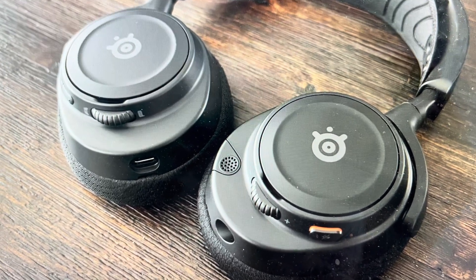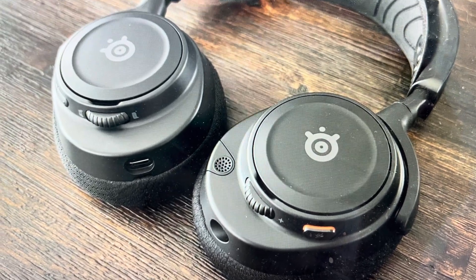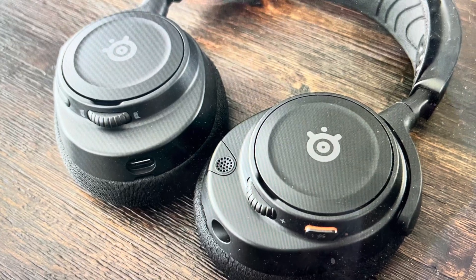The second reason you might want to do this is just for any variety of reasons where you want to delete all the pairing history, clear all the settings, and just get a fresh start and set these headphones up like they're brand new coming out of the box.